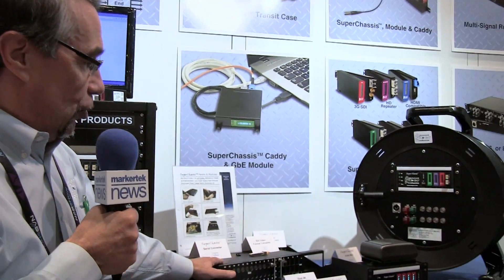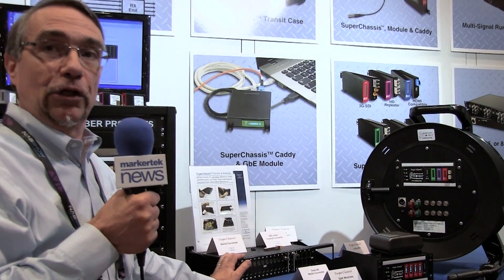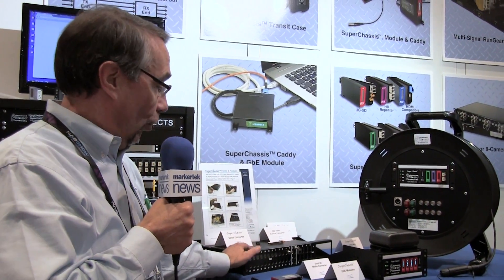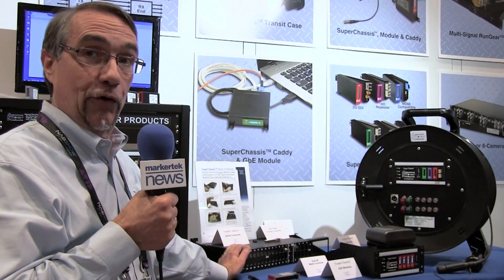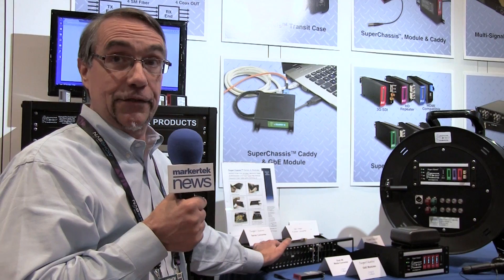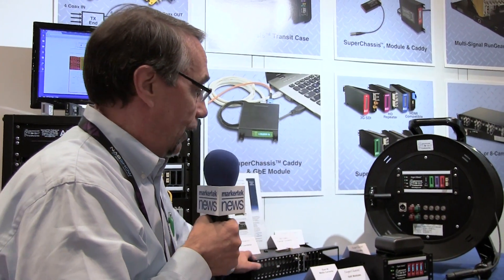We also do a lot of custom work for our customers to make it easy for their customers to use the product. In many cases they don't want to deal with miniature fiber connectors or DIN connectors, so we'll put a custom breakout panel on the rear of the chassis with a cover to make it easy for customers to connect to the system.